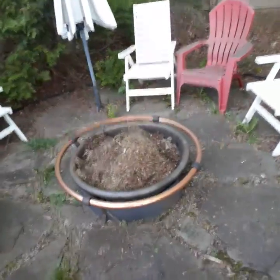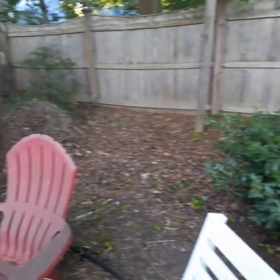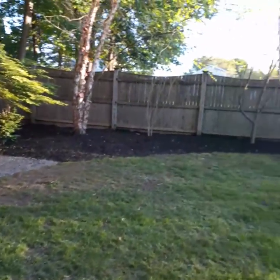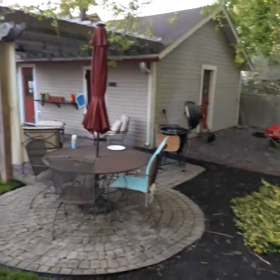There's my fire pit, full of dried grass clippings and leaves, ready to go — on a non-windy day though. Today all the mulch would be on fire if I decided to light that thing. But that's my fire pit. There's my little shed, there's my little patio area, my garage.